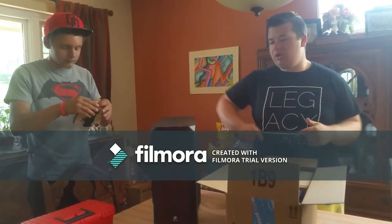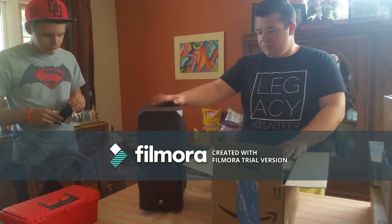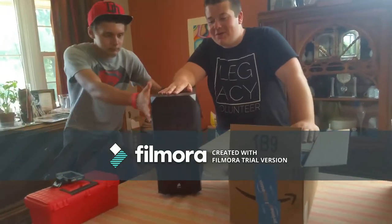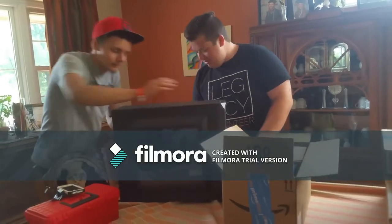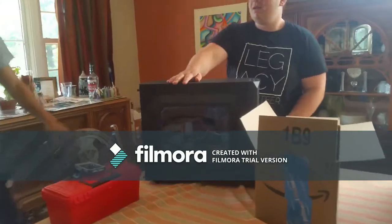Let's start off - we're just going to take a look at what we have in all these packages. Right here is a case I got a long time ago, and it's been constant motivation for me to actually start building a computer, but I've just been way too lazy.